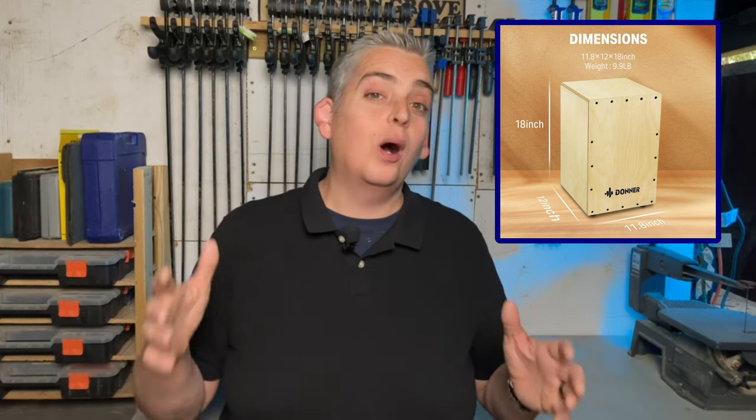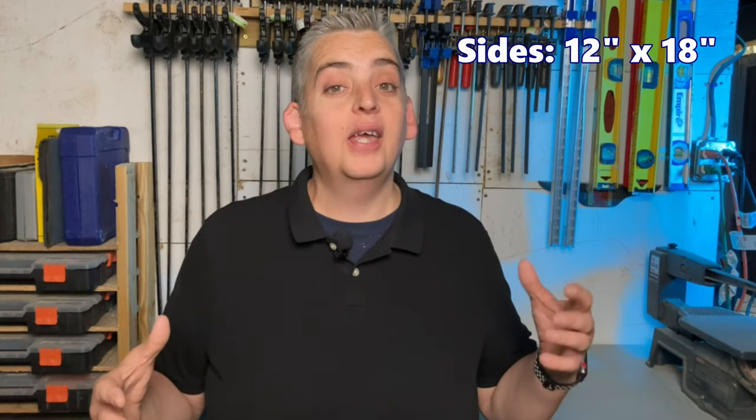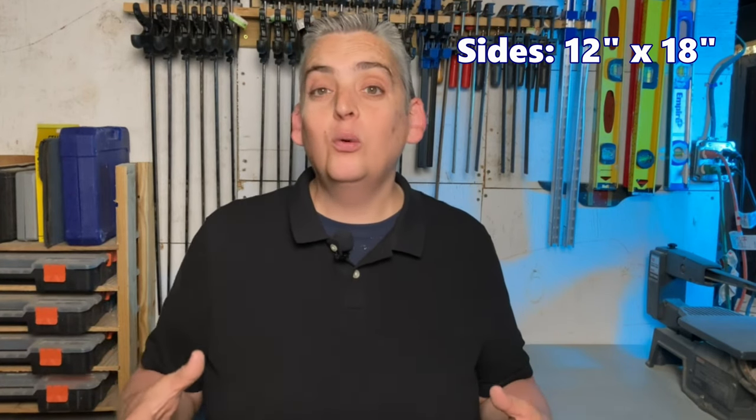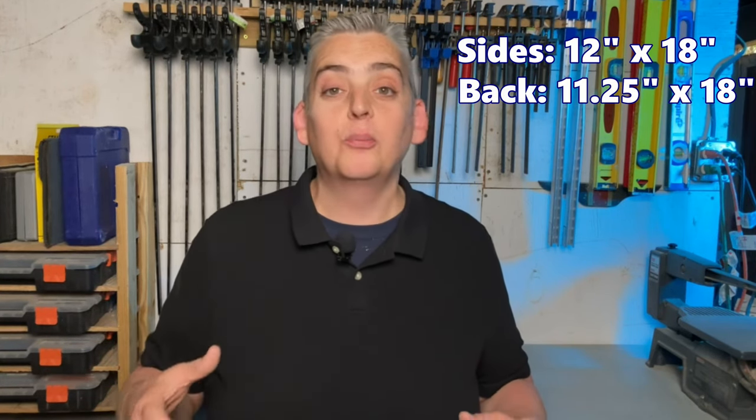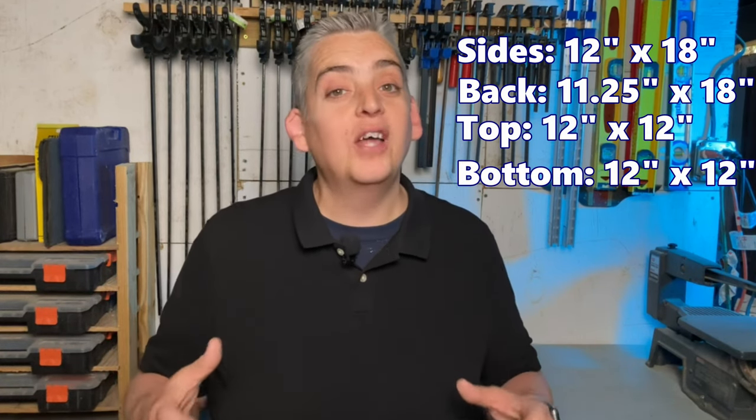The typical dimensions of a cajon are 12 inches deep by 12 inches wide by 18 inches high. I'm going to keep that as my baseline, but I don't mind going outside of the parameters just a little bit. The two side panels will be 12 inches by 18 inches, the back panel will be 11 and a quarter inches by 18 inches, and the top and bottom pieces will be 12 inch squares.